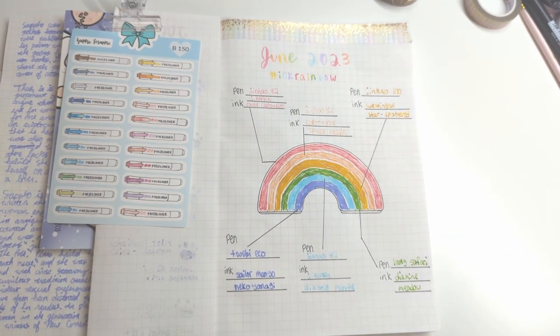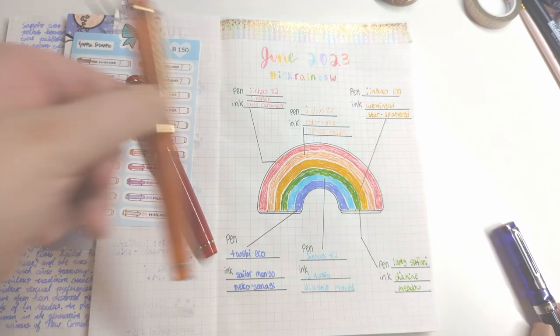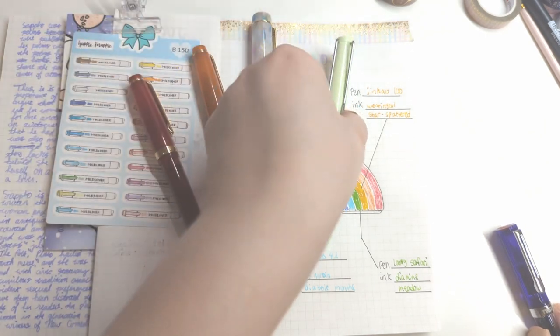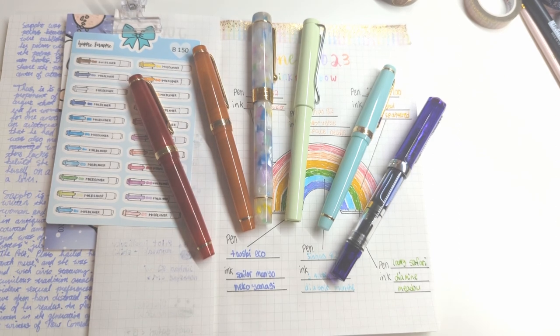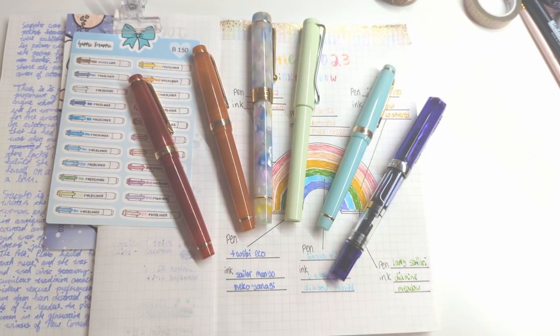That is my little ink rainbow — let's bring out all these pens here so we can have a nice little overview. There we go — that is my little June Pride Month ink rainbow. This was really fun, I hope you enjoyed the video. Let me know what pens and inks you're really enjoying this month, and which inks out of these you enjoyed the most. If you have any questions I will see y'all down in the comments. I hope y'all are having a great month and staying safe — bye!